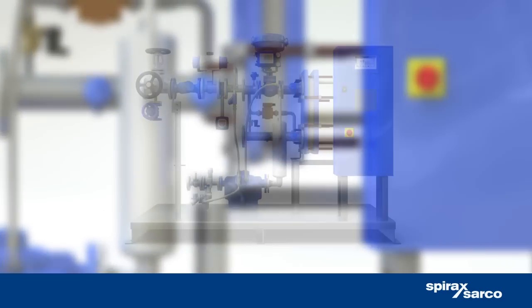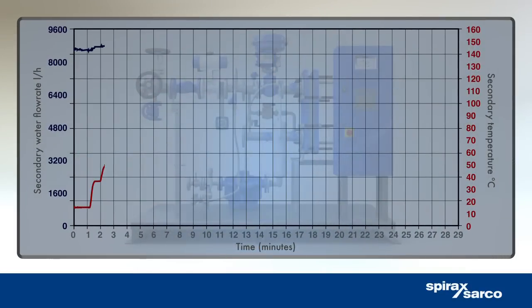Often used for process water heating, the EasyHeat can handle large sudden load changes whilst maintaining a constant hot water temperature.